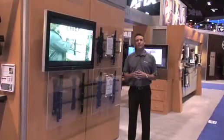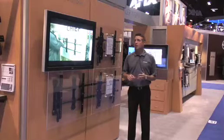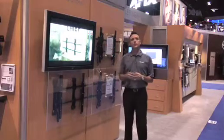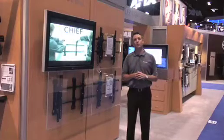The final areas we wanted to cover with Fusion is how easily it can be applied to today's most common applications like menu boards and video walls. With Fusion in a menu board application, you can connect the bars between the mounts to make a perfectly level installation for multiple screens, replacing today's traditionally static menu board.